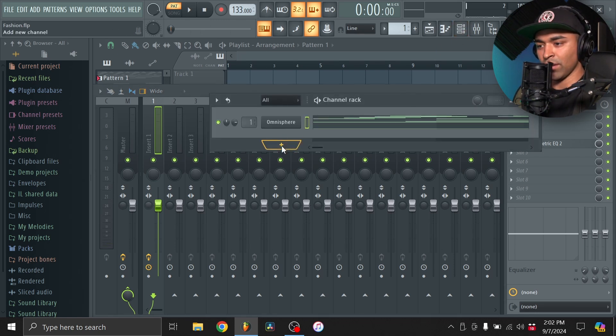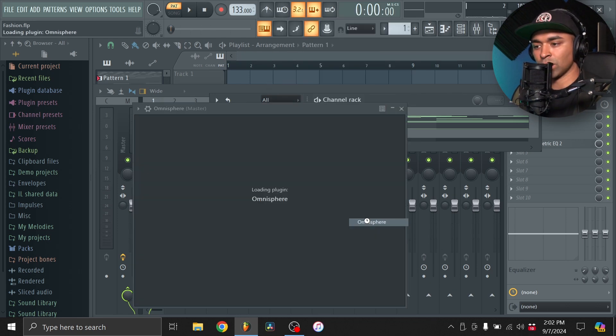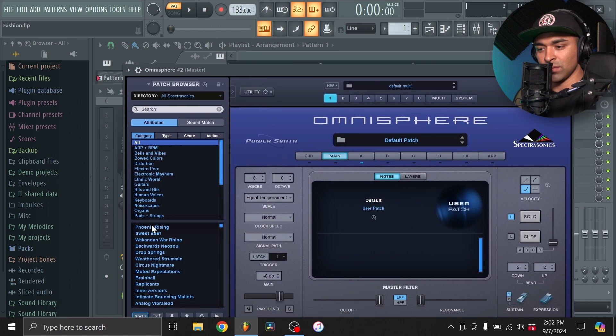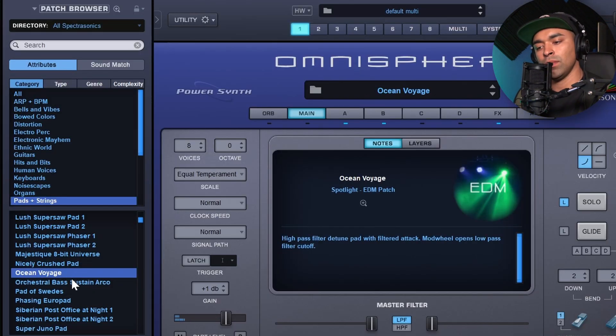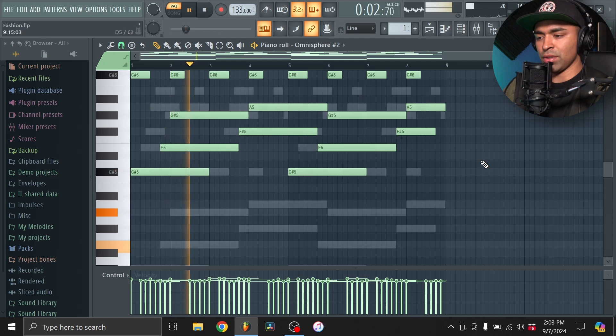We're going to take that same pattern and copy it over to another Omnisphere instance. Then I'm going to go to the Pad section and find something we can layer this with. Hold on — that kind of sounds crazy. Let me try pitching this up.